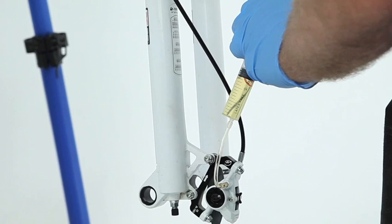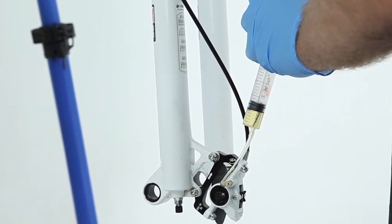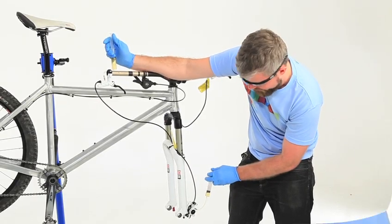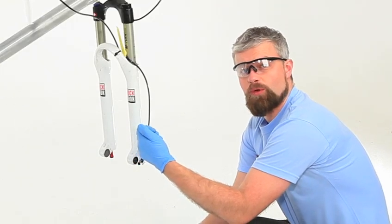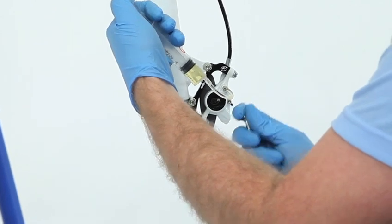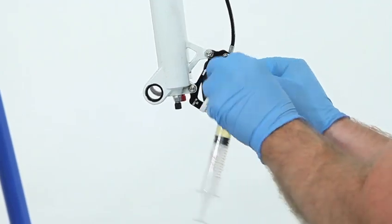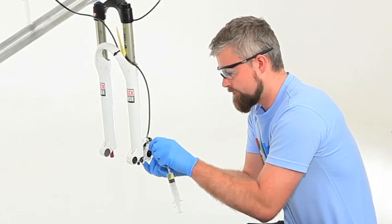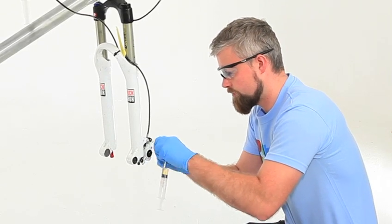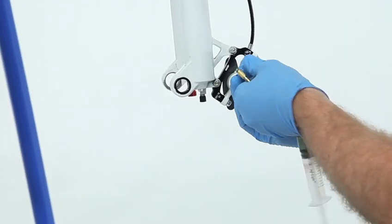You should see air bubbles come out and enter the syringe. Keep repeating those steps until the bubbles stop appearing. When you're happy that you've removed all the air you can, apply a little bit of pressure to the caliper syringe, remove it from the caliper, and fit your bleed screw.